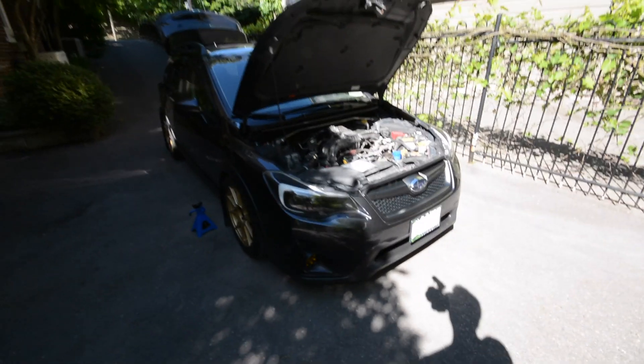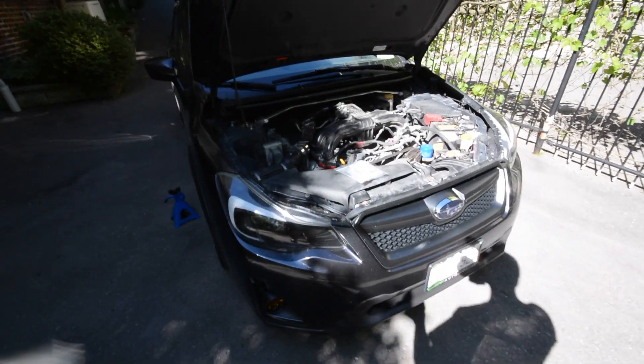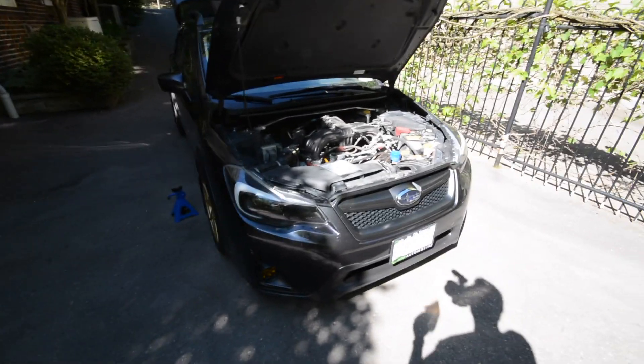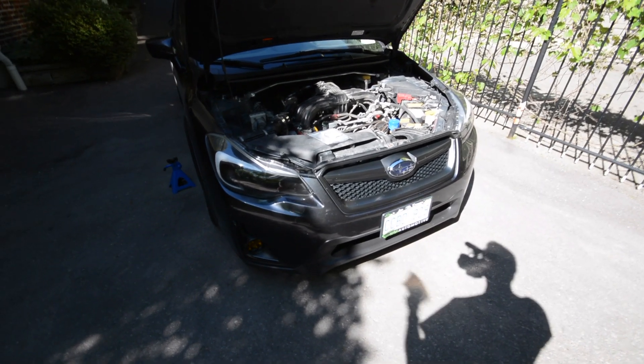Alrighty guys, welcome back to the channel. In this video I am going to be showing you how to change out the lenses on your Diode Dynamics SS3 fog lights. This video is not specific to the Crosstrek platform as you can use these fog lights on pretty much any Subaru, Toyota, you name it.